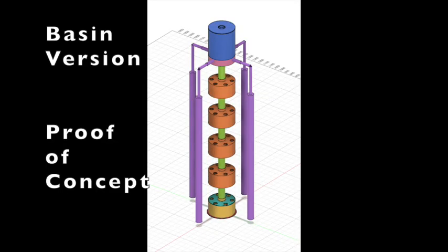Hi everyone, this is Billy. This week I thought of another way to build my passive vertical hydroponics that doesn't use electric pumps.